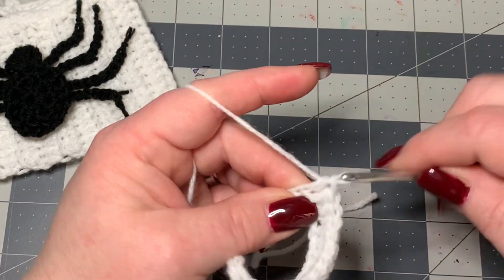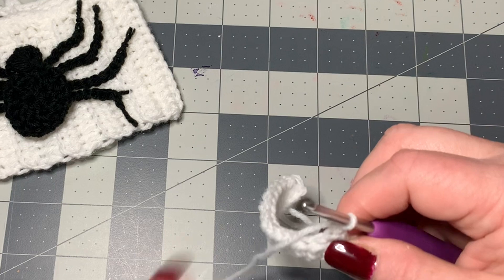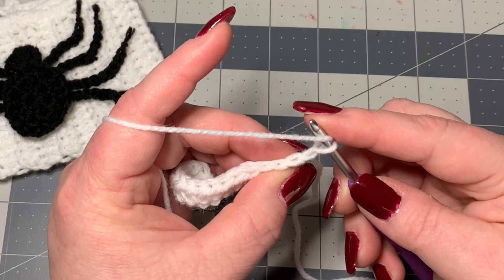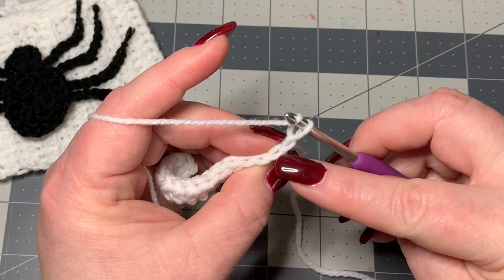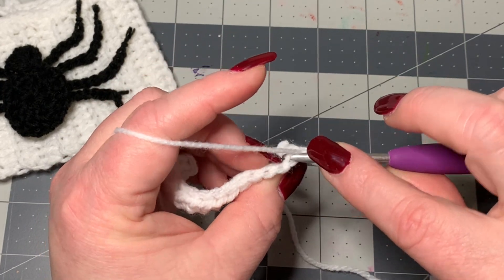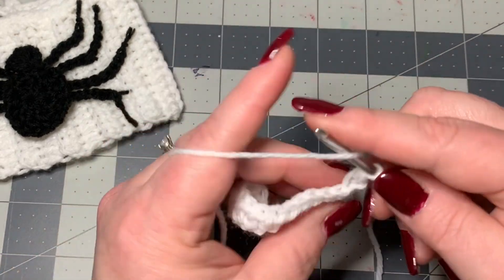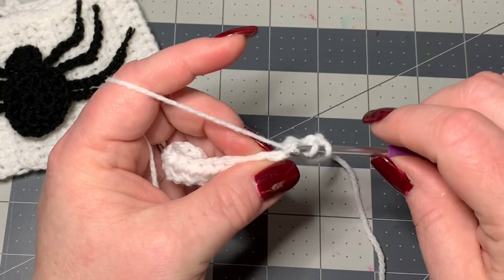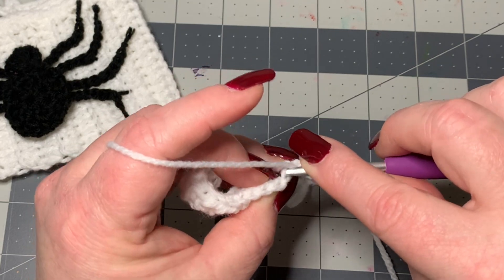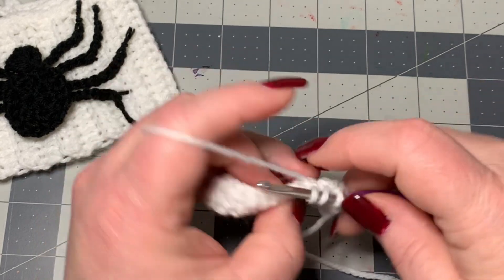We've just worked our last half double crochet. Now you're going to chain one and turn your work. Now you're going to be working into the back loop only — a half double crochet into the back loop. Yarn over, go right here into this first stitch (not the chain of one, but into this first stitch), and work into the back loop, pull up, and do a half double crochet. Then go into the back loop of your next stitch, pull up, do a half double crochet. Keep doing that all the way down.